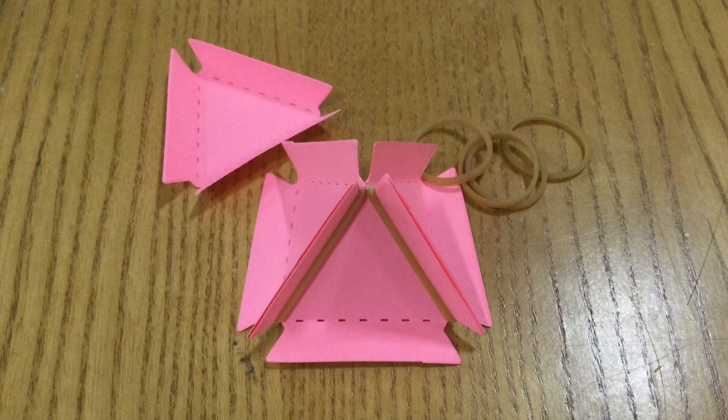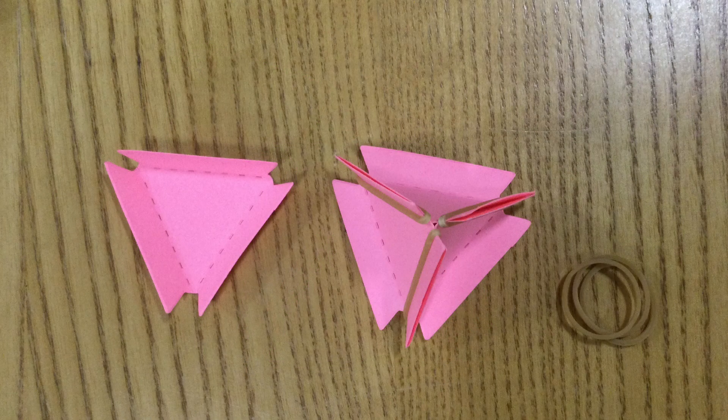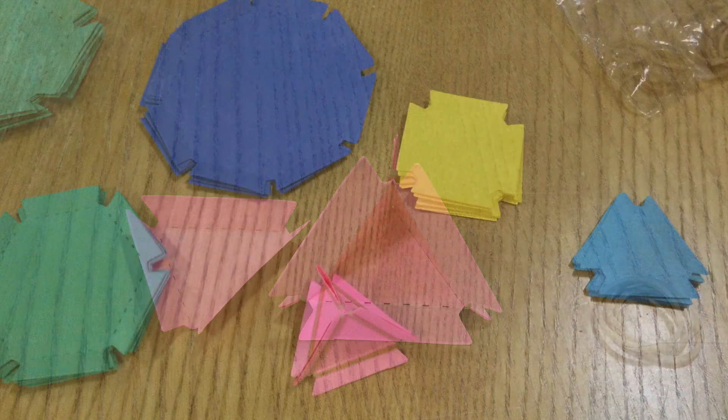Use the same technique to add another triangle to those two, so you should have something that looks like this with three pieces of paper and three rubber bands so far. Now you're just going to add the last triangle to form the bottom. And so here's your finished product.